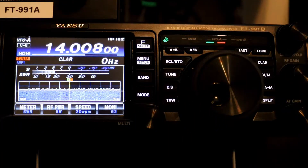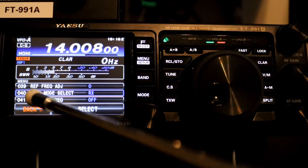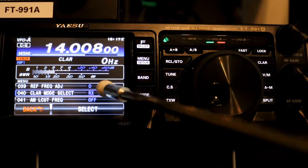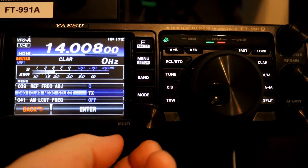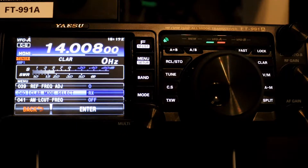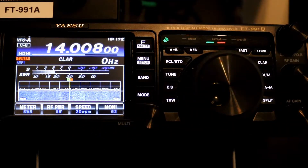Let's go take a look at the FT-991A's clarifier settings. The first thing we're going to do is go to our menu, and we want to be on menu item 40, which is the clarifier mode select. Currently the default is set to RX, and I'm going to show you the other ones. You can also set it to TX and TRX. But for this first demo, we want to have it set to RX, so we're going to enter that and go back.